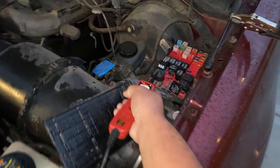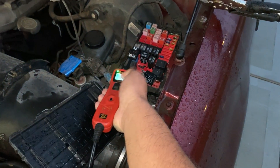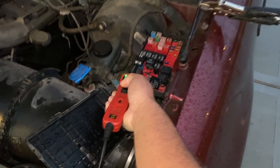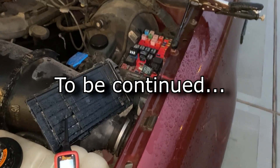Touching the power probe to pin four — our low speed connection — and feeding power: the wiper blades come on at low speed. Moving over to pin five — our high speed connection — feeding power: the wiper blades operate at high speed as well. This confirms the wiper motor itself is functioning correctly.